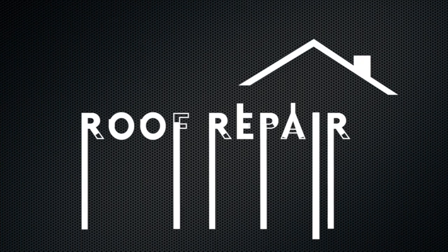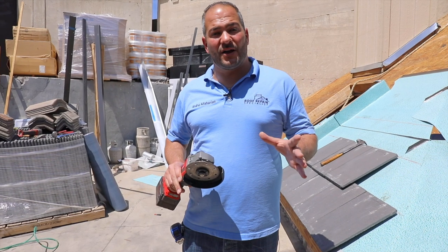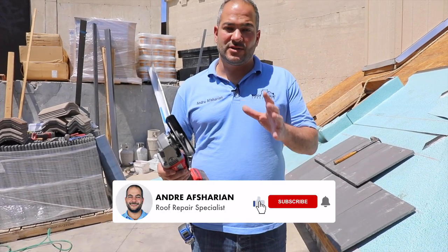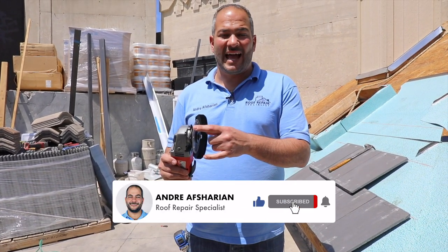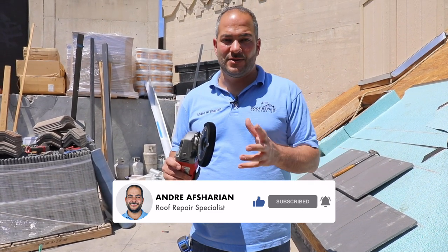In this video, I'm going to show you how to cut and install pieces of tile for your roof. To cut any concrete or clay tiles, we're going to be using a grinder. This is a four-inch grinder. You can also use a skill saw — really anything with a diamond-tipped blade, so anything that's made to cut concrete or masonry, you can use.